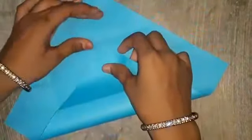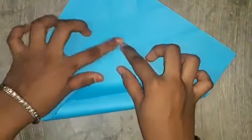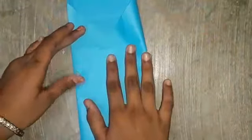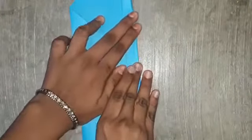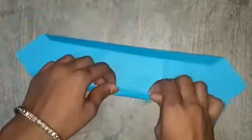Then turn this to this side. See here — we adjust as needed. However much space you need, you fold it. And fold it here and here.